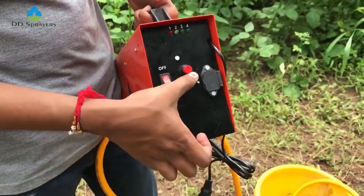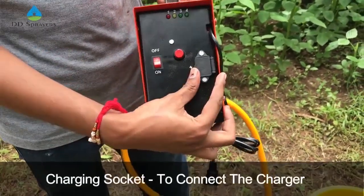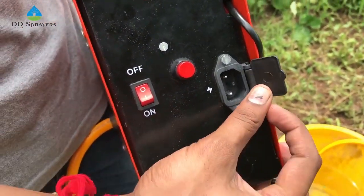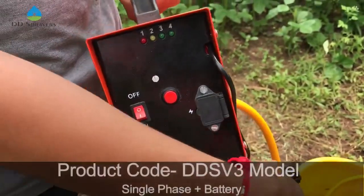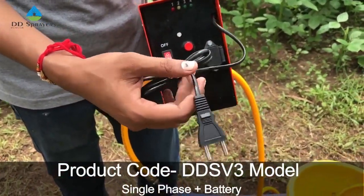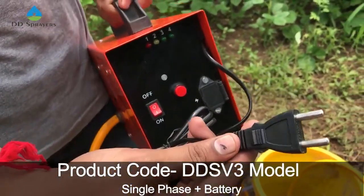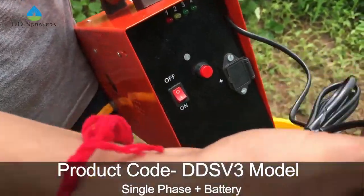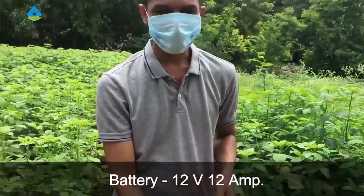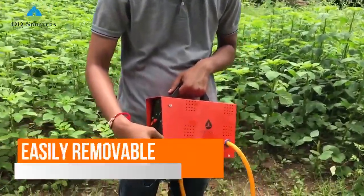This is the regulator switch — we can change the speed of the machine. This is the charging socket to connect the charger. This is the DDS V3 system running on single phase. It also has a 12-volt, 12-ampere battery.